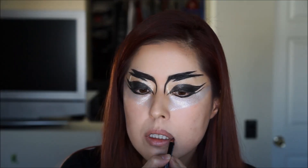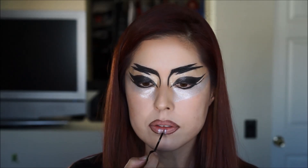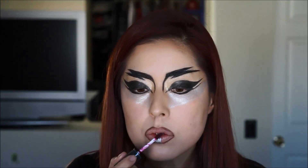Moving on to the lips, I'm going to line my lips first with NYX Espresso Liner. Next, using NYX Studio Liquid Liner in Extreme Silver, I'm going to draw a little square on the bottom of my lip and fill it in. I'm going to fill in the rest of the lips with NYX Copenhagen.